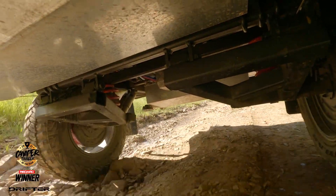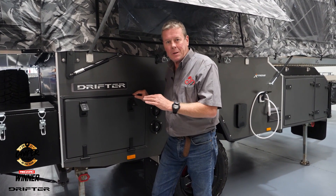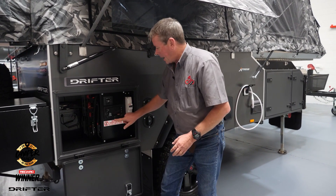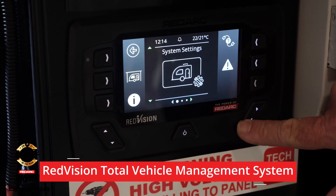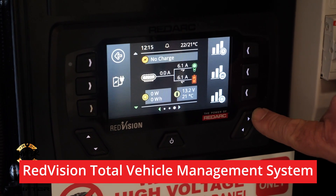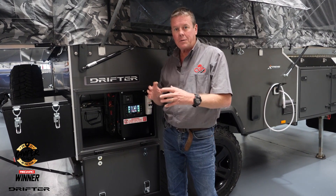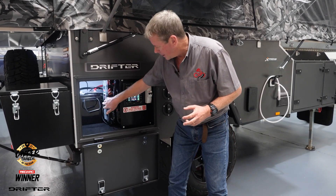We make quite a few changes to the functionality of the electrical system in this Drifter. What's really interesting is we've added in the RedVision system with the TVMS — a total vehicle management of the electrics in this camper. The graphical display offered by the RedVision screen really gives you a total picture of what's happening in your camper trailer.